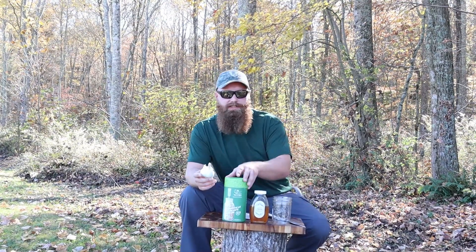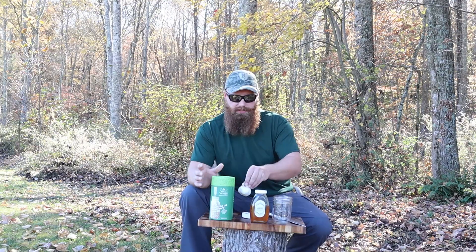This is a really simple, easy process. I'm going to take you through the step-by-step process of how to make this garlic and honey ferment. It's really easy to do, it's kind of fun, and I think once you guys get done with it you'll actually really enjoy it.